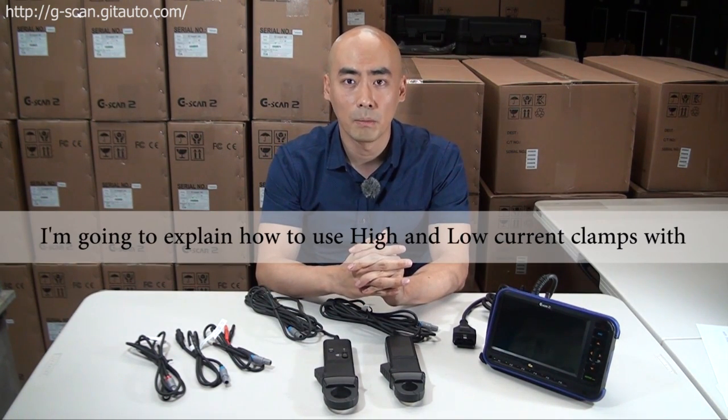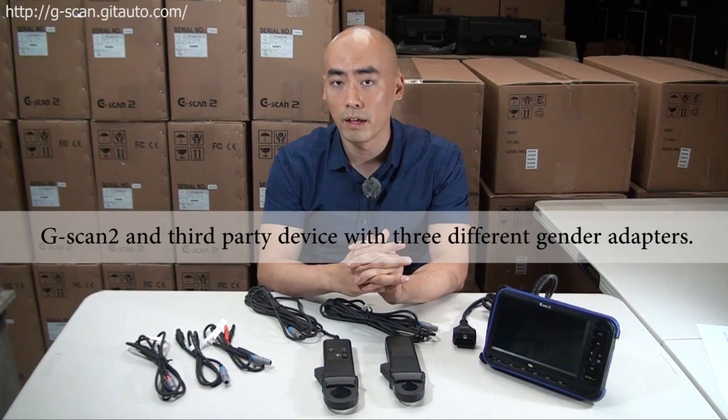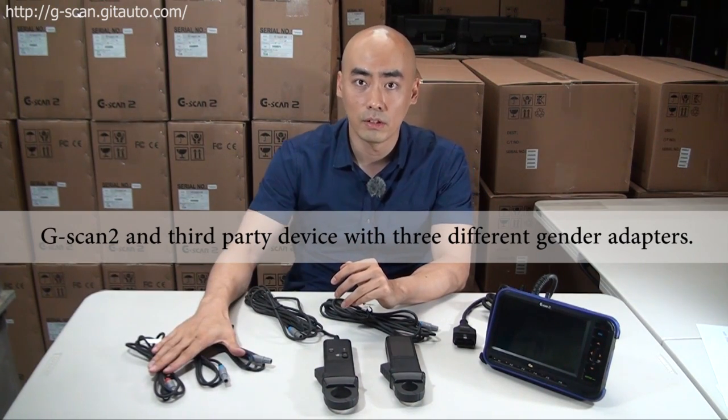Hello guys, this is Jason. I'm going to explain how to use high and low current clamps with G-scan2, and another third-party device with our three different gender adapters.